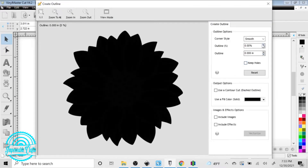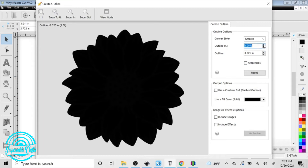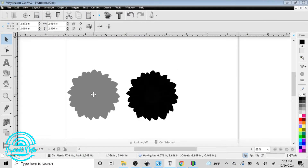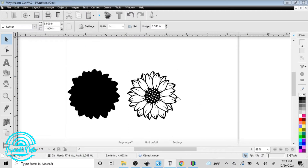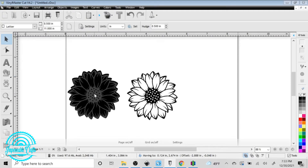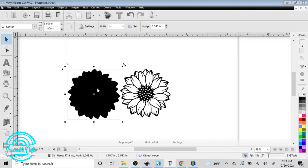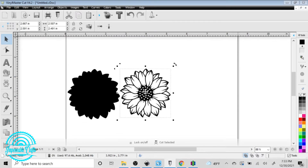I'm going to go slightly bigger on that so it doesn't affect the detail. That portion is going to be the etched portion on the acrylic, and the border is what the laser will cut out. That's the way I like to make my blanks — I don't like to cut right on the detail, right on the lines. Sometimes you get some laser flashing that kind of messes with them.